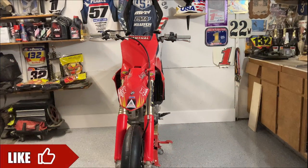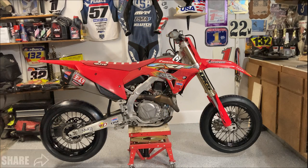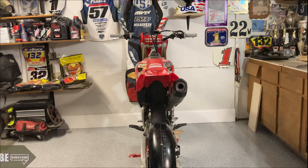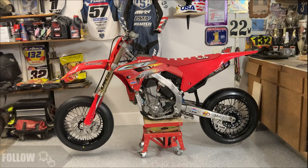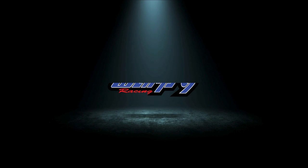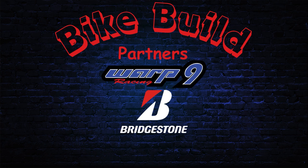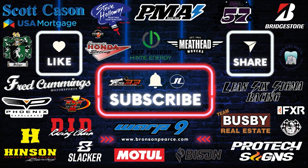If you liked episode one of the Supermoto Bike Build, make sure to give this video a like and share it with a friend that would be interested in Supermoto, and comment down below — I want to know your thoughts on these Warp 9 wheels and how they look on the CRF 450. If you want to stay up to date with the series, make sure to subscribe and turn those notifications on so you don't miss an episode. I'll see you next time.